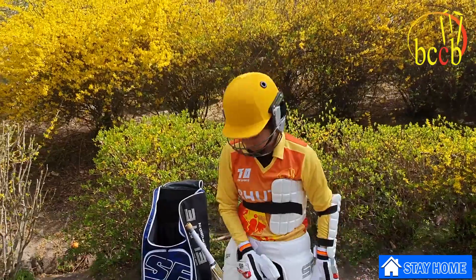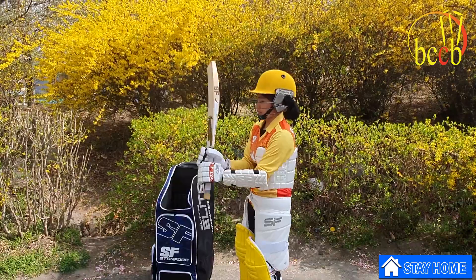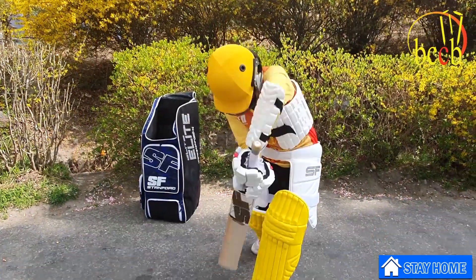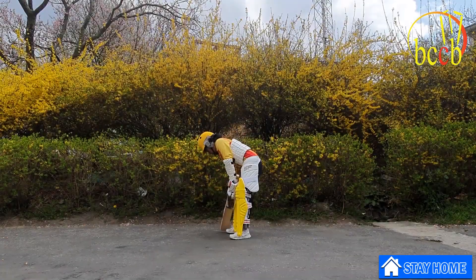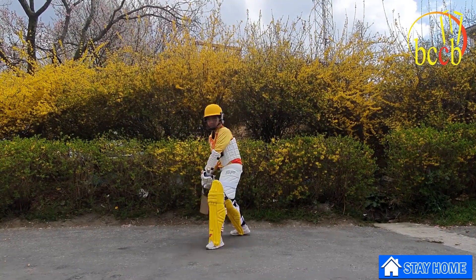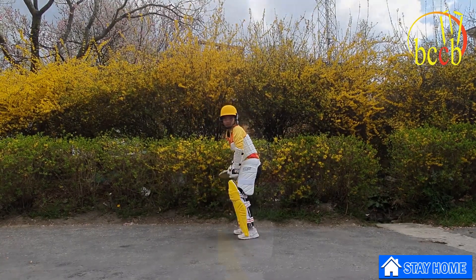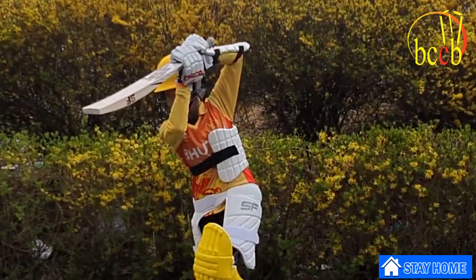Remember, for all batters it is absolutely necessary to wear protective gear, as a hard ball of around 160 grams can do serious damage, especially when a pacer hurls it at more than 140 km per hour. Be well equipped and give your best shot.